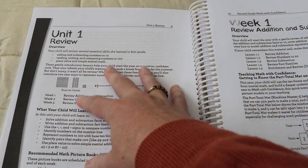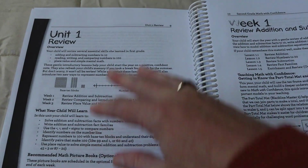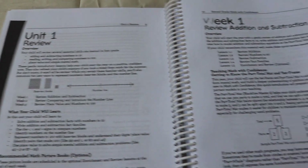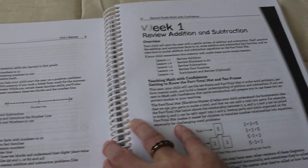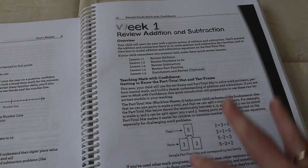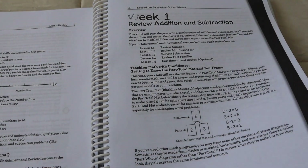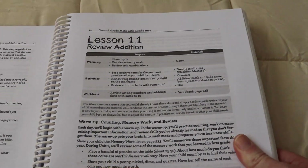You've got unit one here. This is just review for unit one — your child is going to be learning or reviewing concepts they've already been taught. In each specific week, it's going to tell you what you're going to learn that week. So you have your overall unit, which covers a specific topic, and then each week also covers a specific topic. It's like an umbrella topic with smaller topics within it. And then here you can see each lesson.